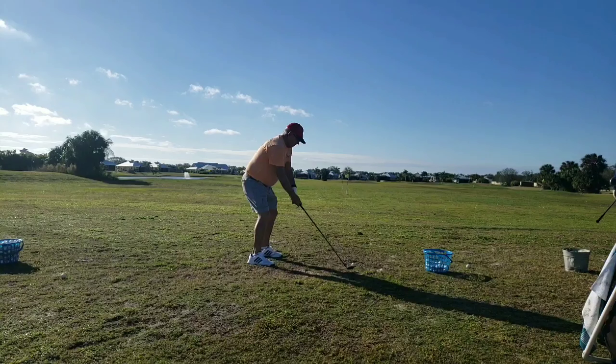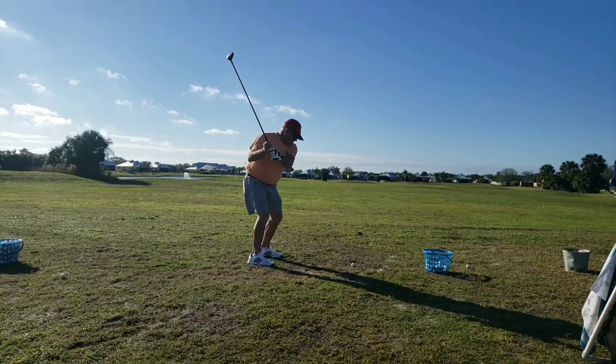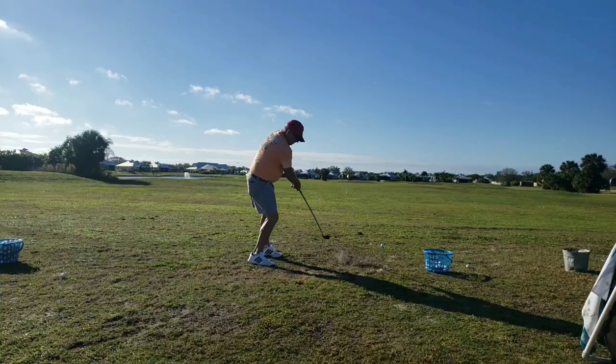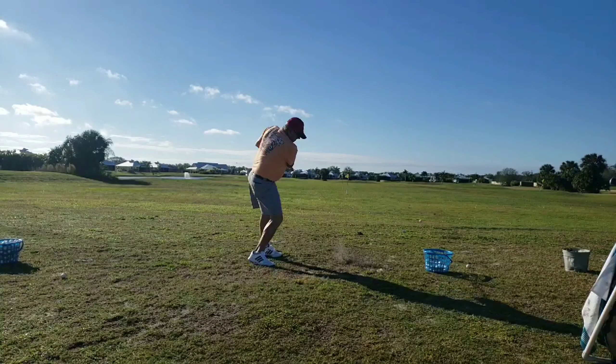We saw this golfer earlier in a face-on view and noticed how passive his legs were. We may actually want him to switch to a more passive swing so he can use that big upper body strength, because right now his swing style calls for leg use but he's not using them — he's fighting himself. Not much is going on with the legs, not much with the shoulders, the arms are pretty tight. There's not a lot of rotation in the lower body, and after impact I should see both back pockets.